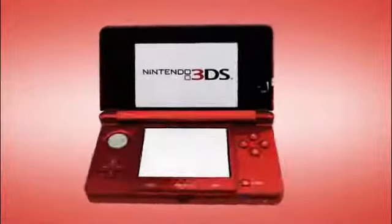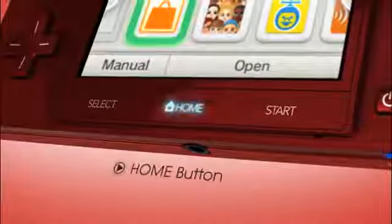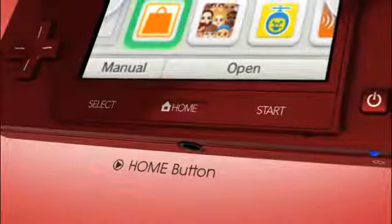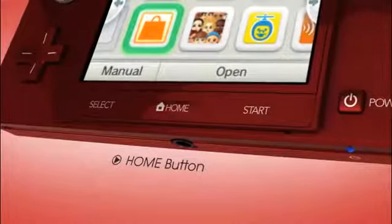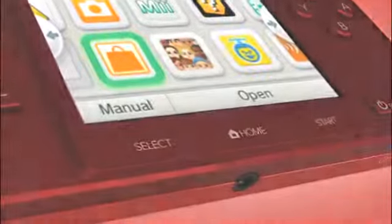Here are three things that mean a lot. Right in the center on the bottom is a new Home button. If you're playing a Nintendo 3DS game, press the Home button in the middle of the game to pause and head right over to the Home menu. Then you can switch to other applications while your game waits, and just as easily switch back without losing a thing!